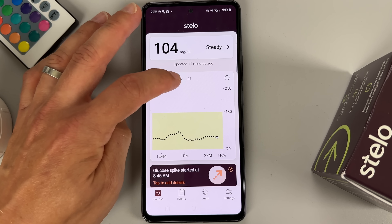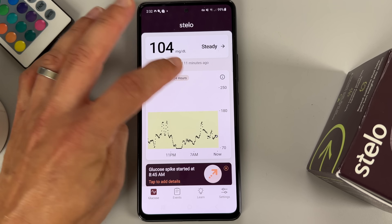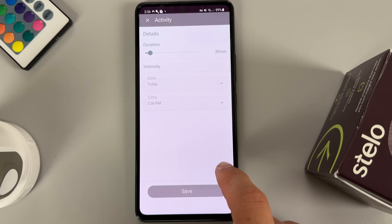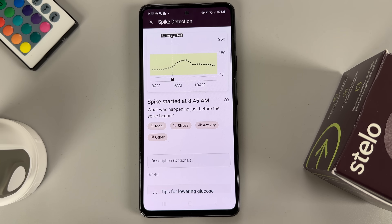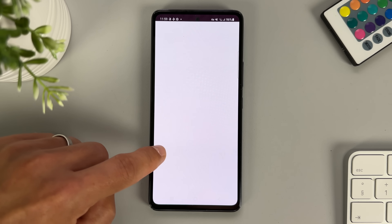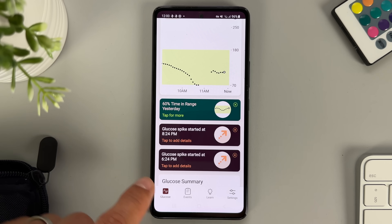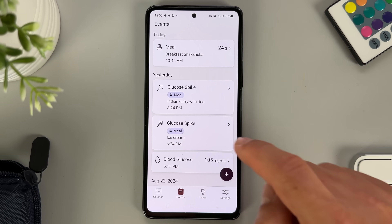Now that the 15 days are over, let me talk about what we liked about the Stello and what we didn't. The main benefit over finger pricks is that with the Stello app you get a constant 24-hour view of your blood sugar — not just point-in-time readings. You can also track events like meals, exercise, finger pricks, or others right in the app. But the one feature we found most helpful is called spike detection. It identifies significant spikes in your blood sugar and gives you an option to track what happened before each spike started. When you do this, the app will remind you that, for example, when you eat ice cream your blood sugar will spike. By reviewing the glucose spike triggers — be it food or stress — you can uncover what works for you and what doesn't.